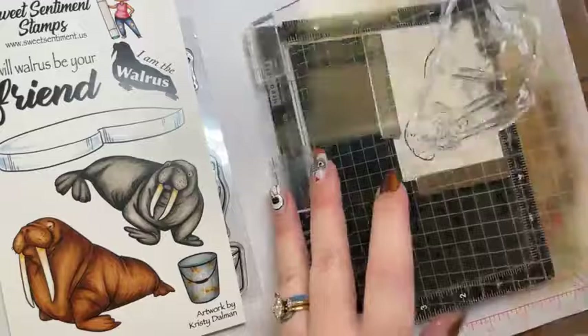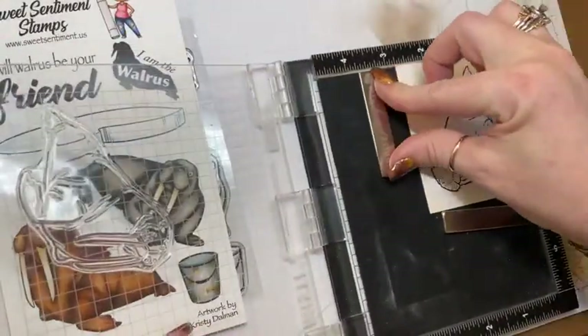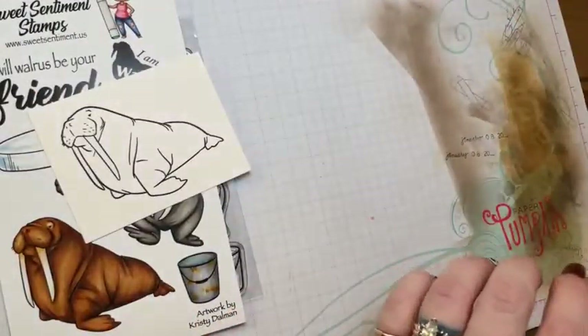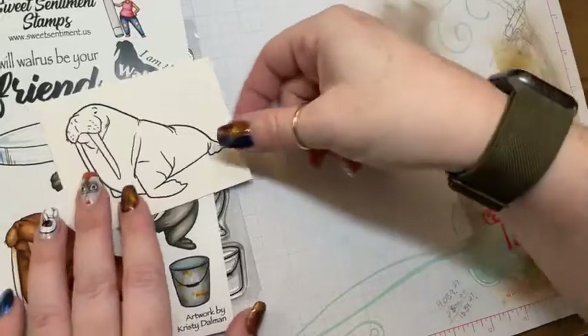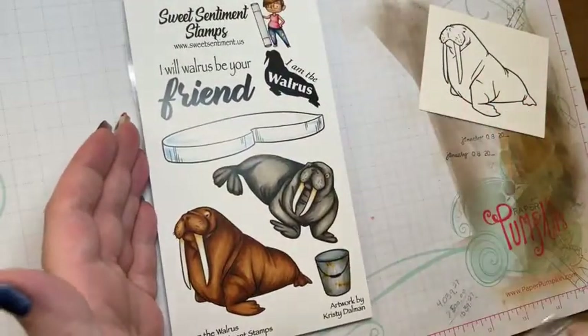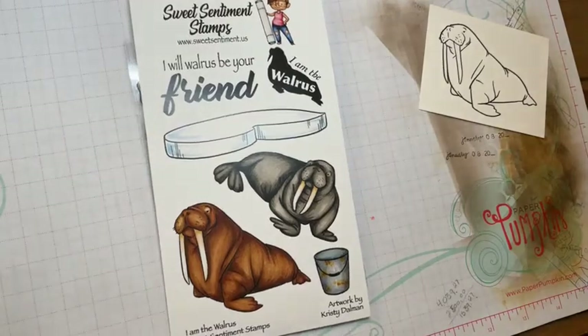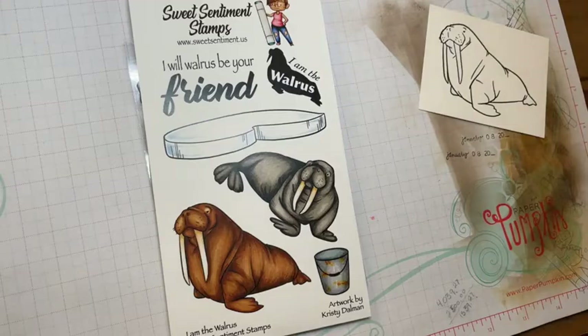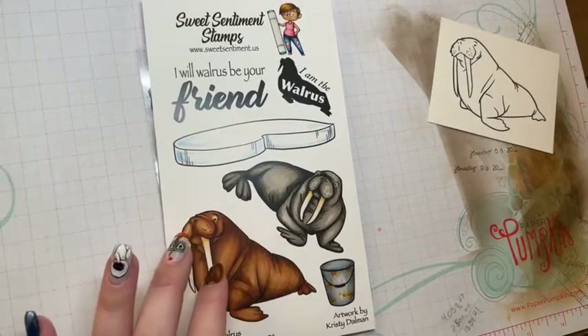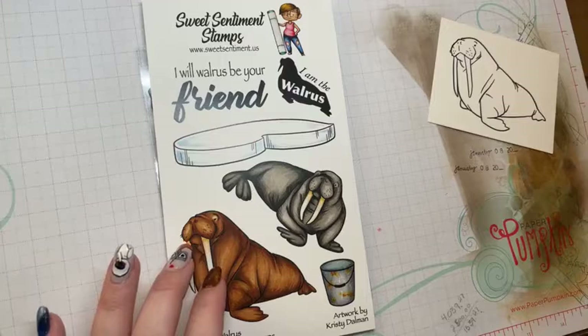Here is our sweet little walrus. This is from the brand new set that just released — it is called 'I Am the Walrus,' so go ahead and sing the song inside your head, and we will get started coloring this little guy.